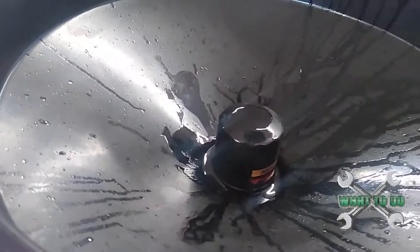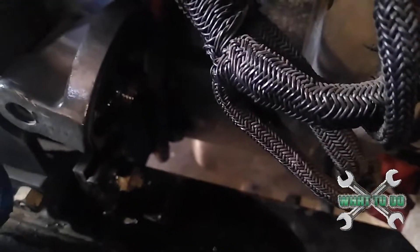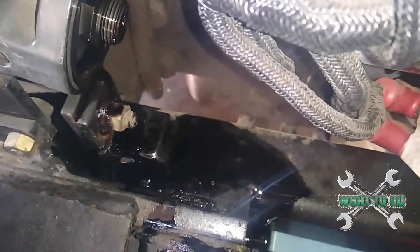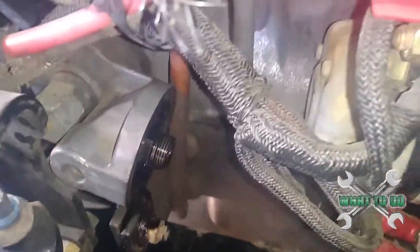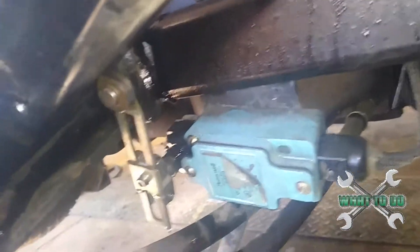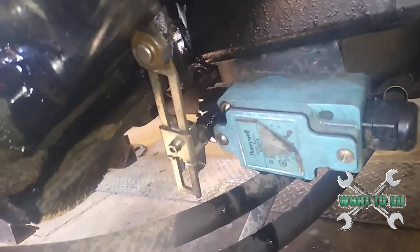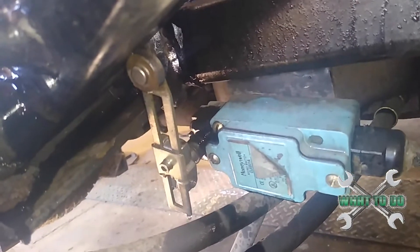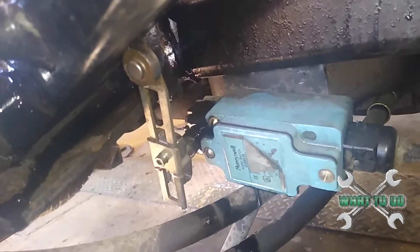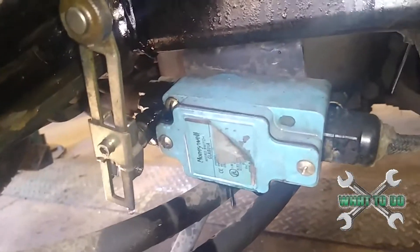Drop it down in there, let it drain out. See it dripping down there, right on that cross member there. The only thing I don't like about that design is it dripping right down on this micro switch here, and it's getting that all covered with oil. Mental note — put a rag there next time, just so you don't have any malfunctions from that.